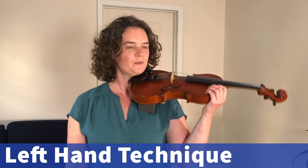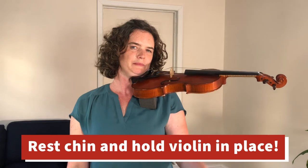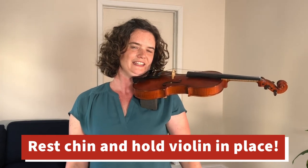Let's work on some left hand technique. We're going to put our violin on our shoulder like we've been practicing with no hands, and then swing your left arm up and curl all your fingers. Try to make them into little tables.